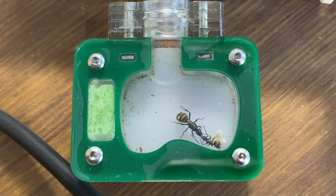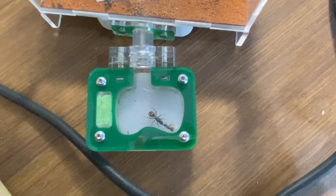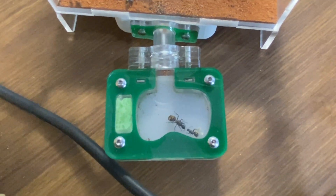Ever wondered why there is a sponge in your ant nest? Well today we're going to have a brief look and find out why.